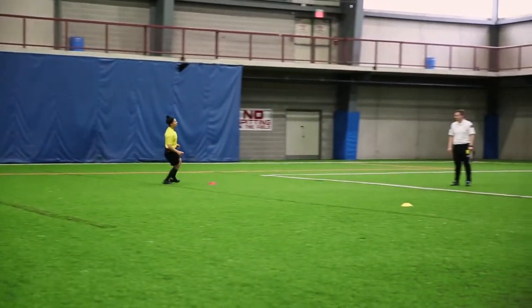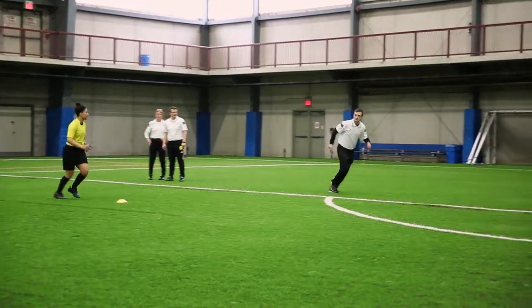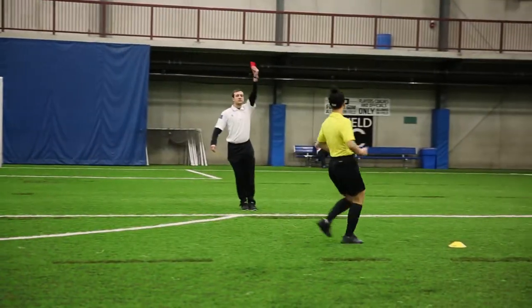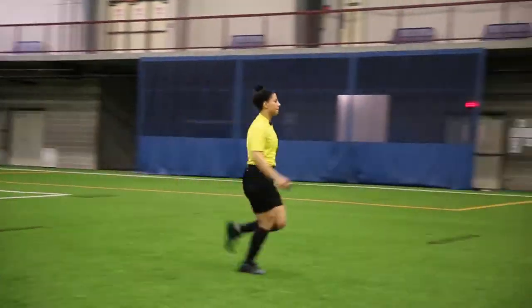The degree of difficulty can be increased by having Instructor C start from the opposite side using regular yellow and red cards. The two instructors must watch each other, as only one of them should be showing a card at a time. Instructor C should only come across at random, maybe every third or fourth time.